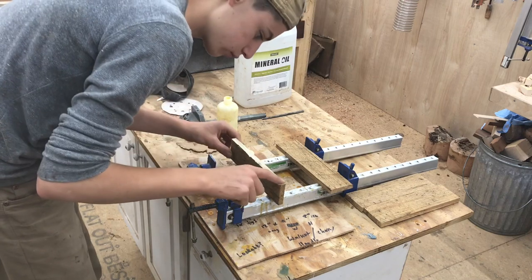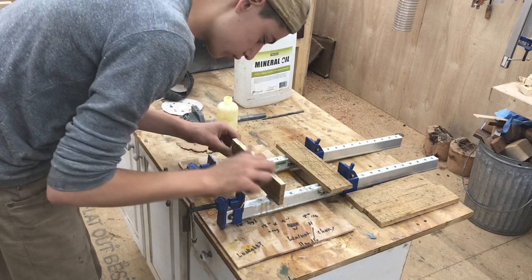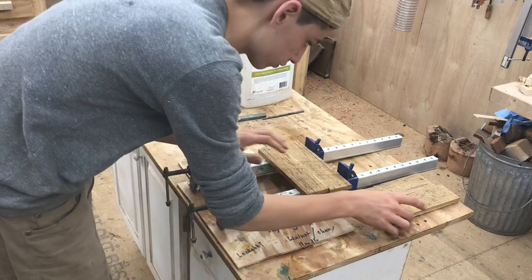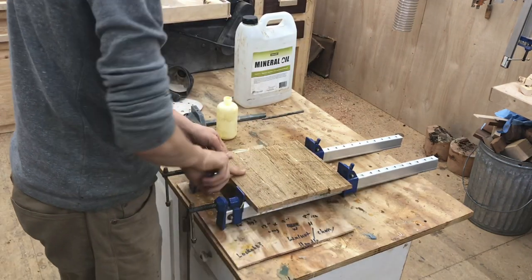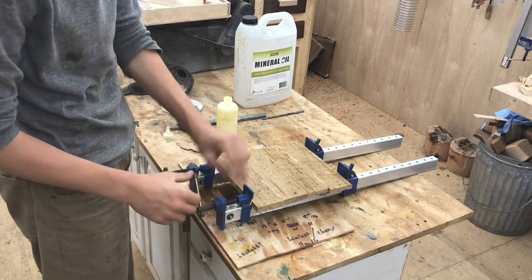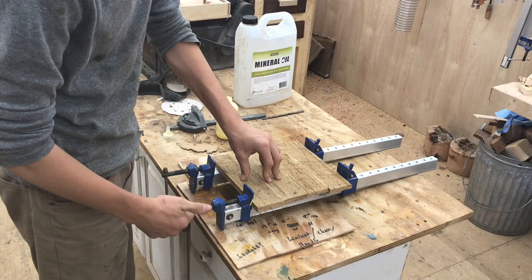While it's drying let's go ahead and glue up the bottom of our box. I ripped down a little bit more chestnut on the table saw and joined all the edges so now we can glue it up into a panel. By now I was almost out of wood glue so I was using just a little bit, which is really all you need.